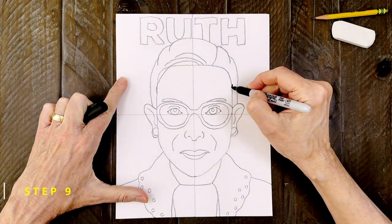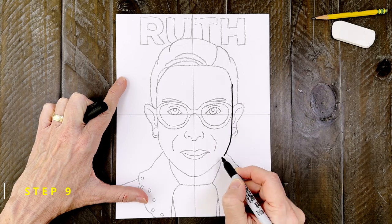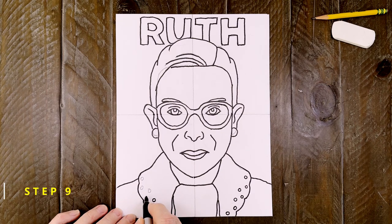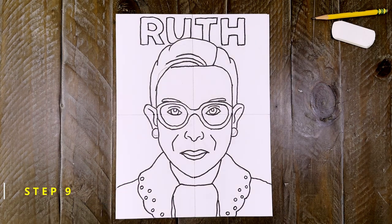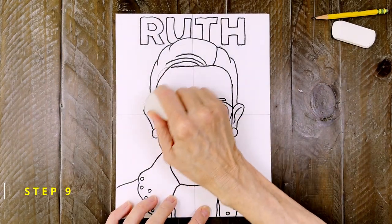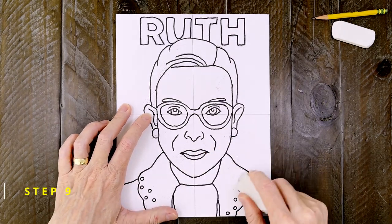Alright, this drawing is finally done so it's time to trace everything with a black marker. It's always smart to work slowly when you're doing this step. Especially for this portrait, there's a lot of small details in this drawing. And when you're done tracing, take a moment to erase any extra pencil lines that might still be showing. It will really make your drawing look a lot cleaner.